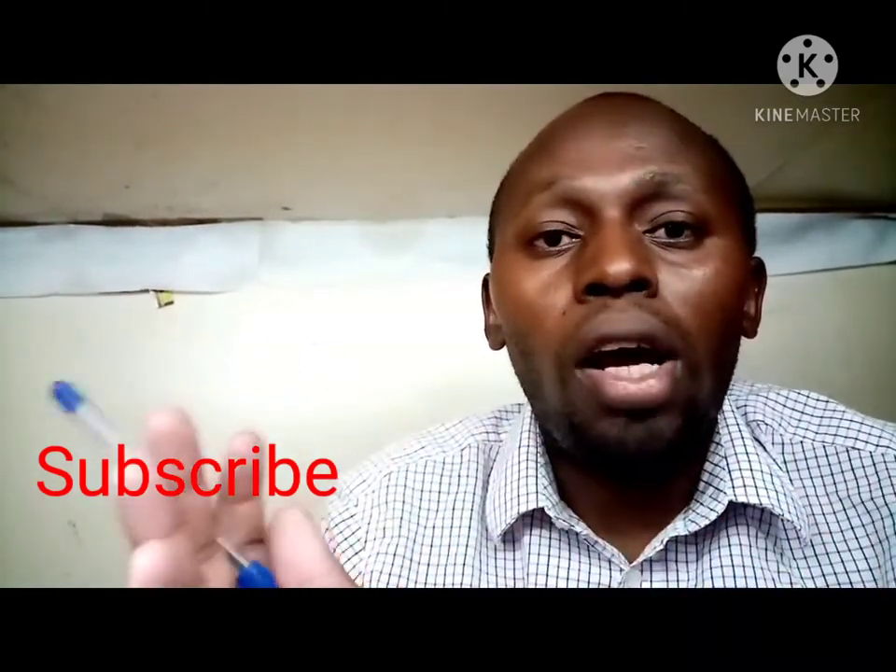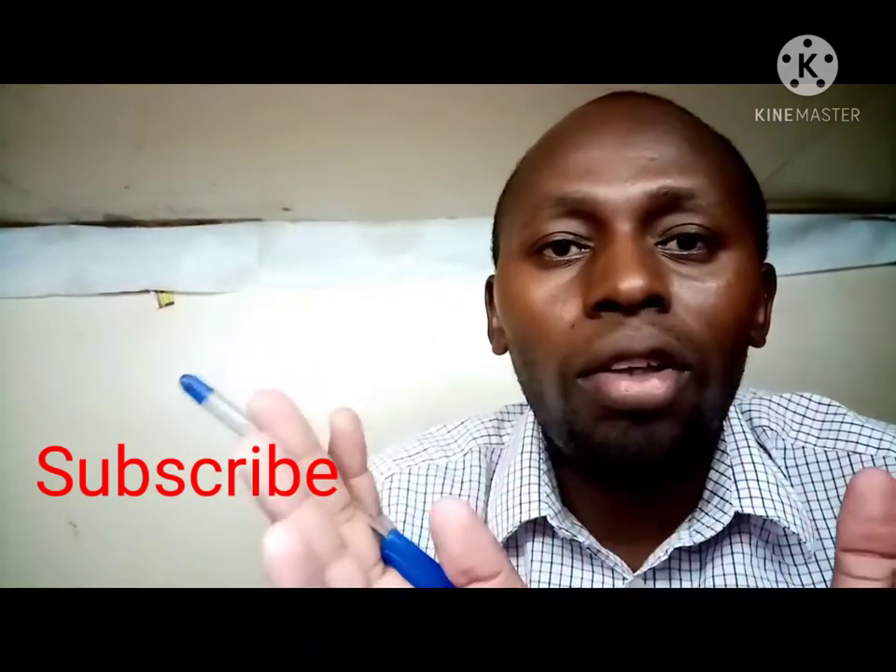I will show you everything — each and every detail. I promise I will give you everything. Follow my channel, share and like, and also comment. Thank you guys for watching. Until the next video.